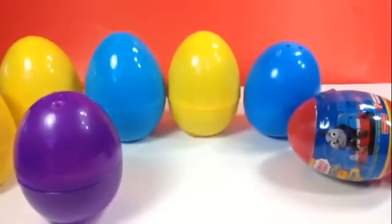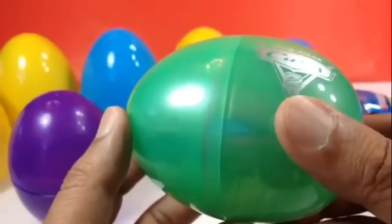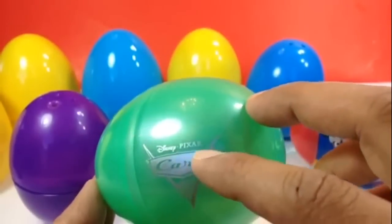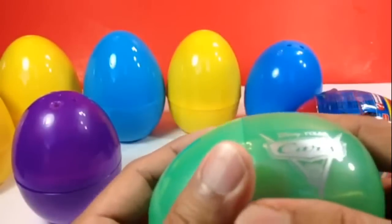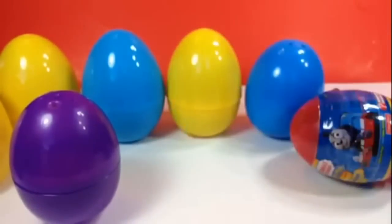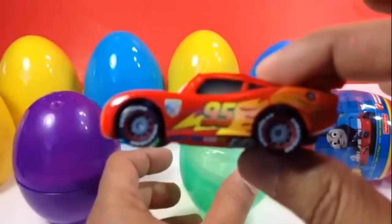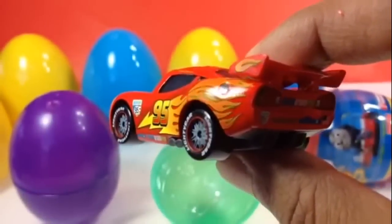I showed this one before on another channel. Here you can see Disney Cars 2 — it's a marked Disney Cars 2 and it's the holiday edition, a big one. Oh, look who came out! You can see it has a frame inside so Lightning McQueen doesn't move inside the egg. Look how beautiful Lightning McQueen is — look at these flames!